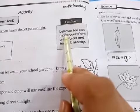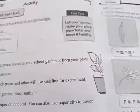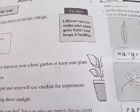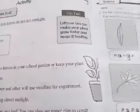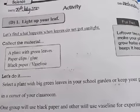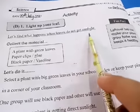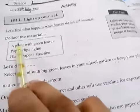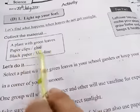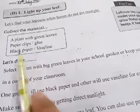Next, page number 24. First of all, mention your date: 29 July 2020, Wednesday. The second activity is 'Lights Up Your Leaves.' You have to collect the materials for this activity — plants with green leaves.